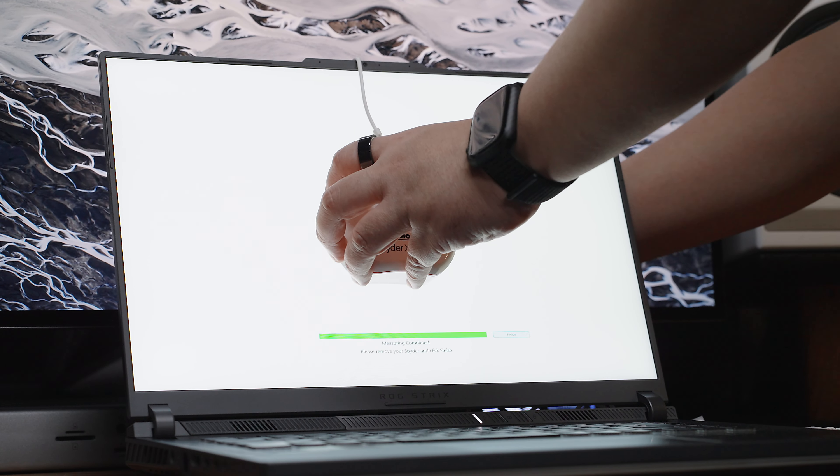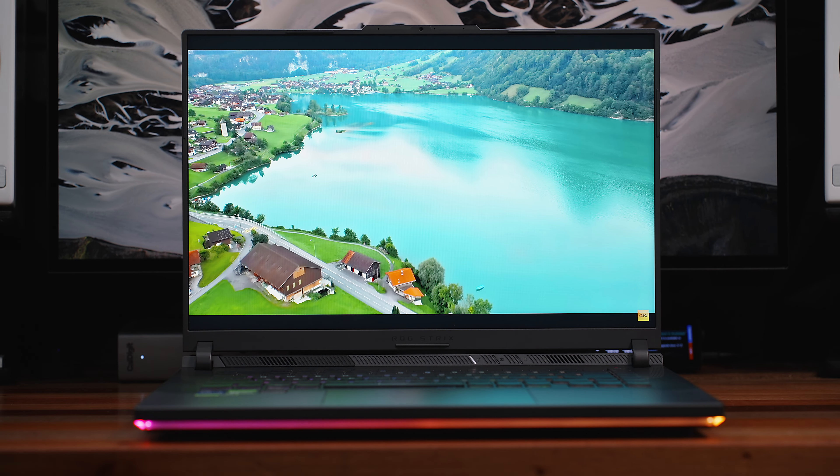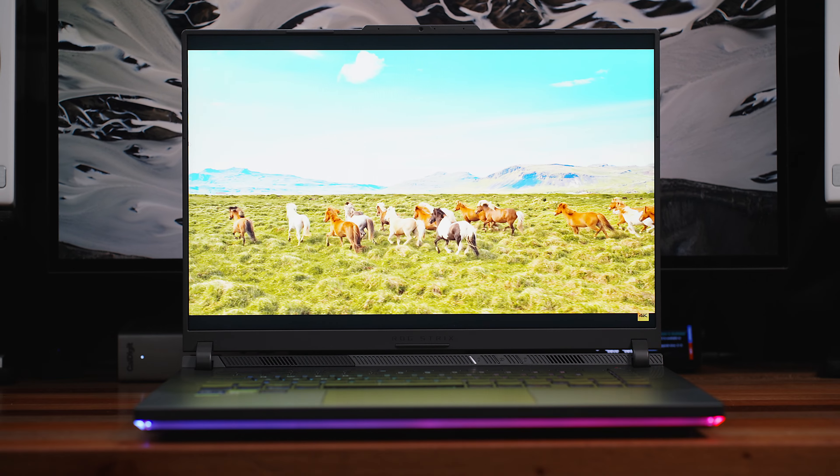Also using the SpyderX Color Calibration Tool, it has a peak brightness of around 495.6 nits, which is right around its 500 nits specifications — more than enough for indoor use and good enough for its Dolby Vision support. As you can tell, the display's image quality is really outstanding.